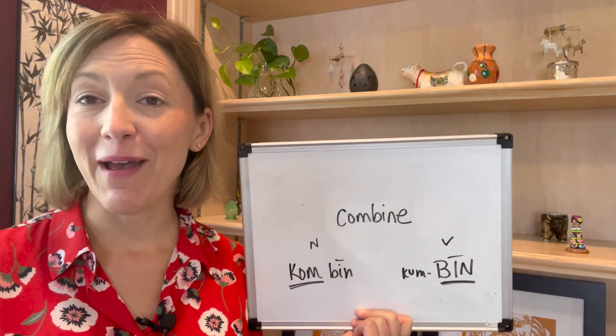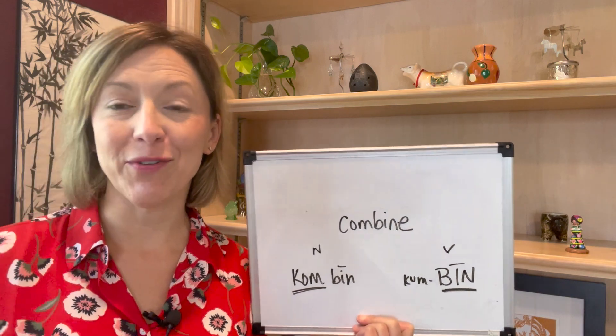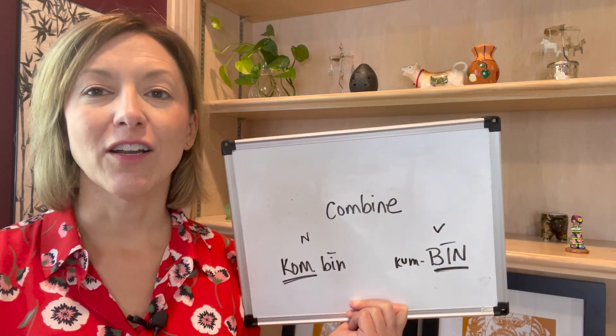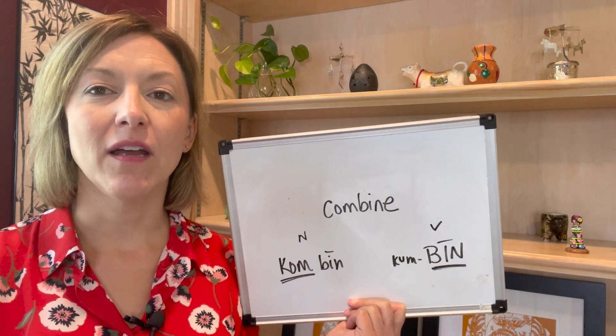Then close the mouth completely. Lips together, air moves out of the nose for the M. Com. Com. Com.